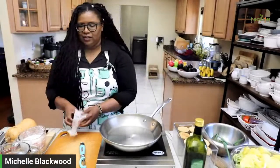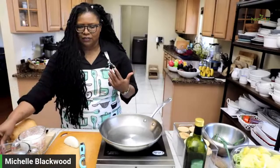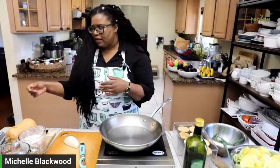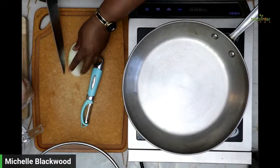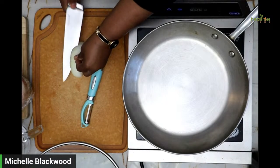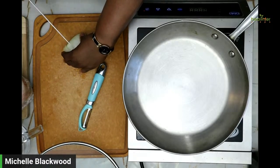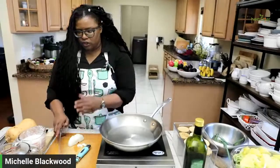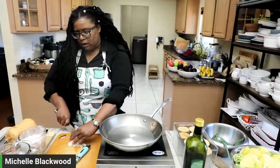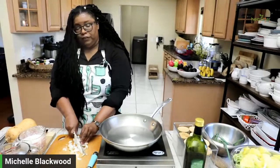So what I'm going to add first is my onion. I love butternut squash — you know why? Because it reminds me so much of Jamaican pumpkin, the Caribbean type of pumpkin. Butternut squash is a winter squash. I can cook my Jamaican pumpkin soup with butternut squash if I can't get a hold of the Jamaican pumpkin, and it makes great, great flavor.